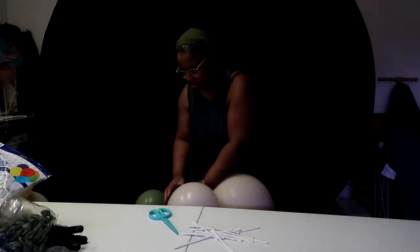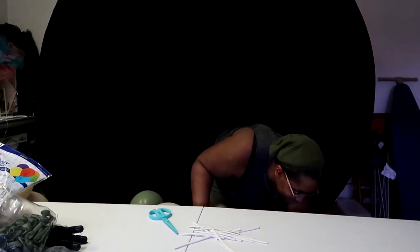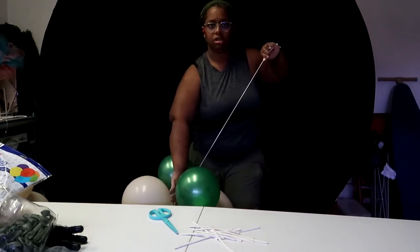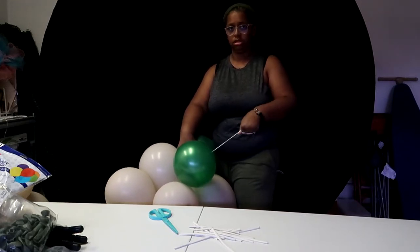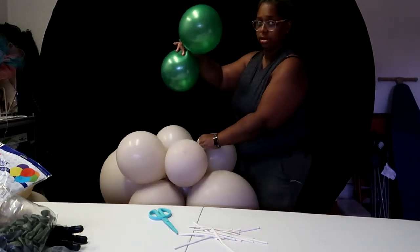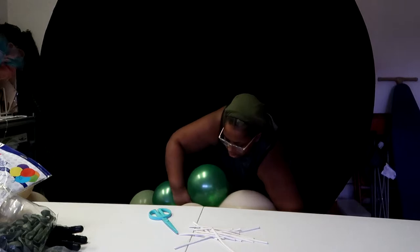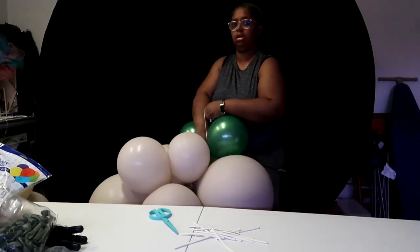Our next color is the metallic green. I'm probably going to use maybe two dupes of it. You just want to stretch the 260 by wrapping it around your hand as much as you can, then grab it in the middle and push down wherever you are placing the balloons. Wrap it around twice, wrap it around one of the balloons below it, come back up in a swivel, and then come back to where you started.